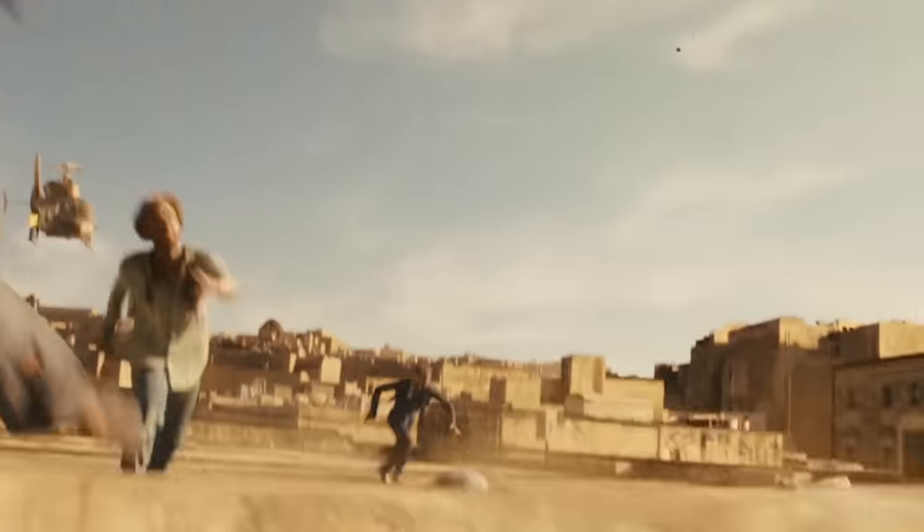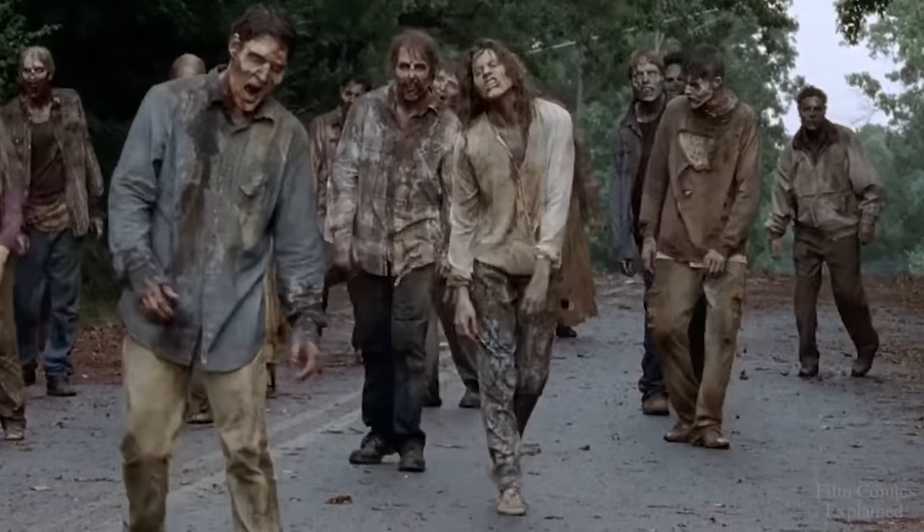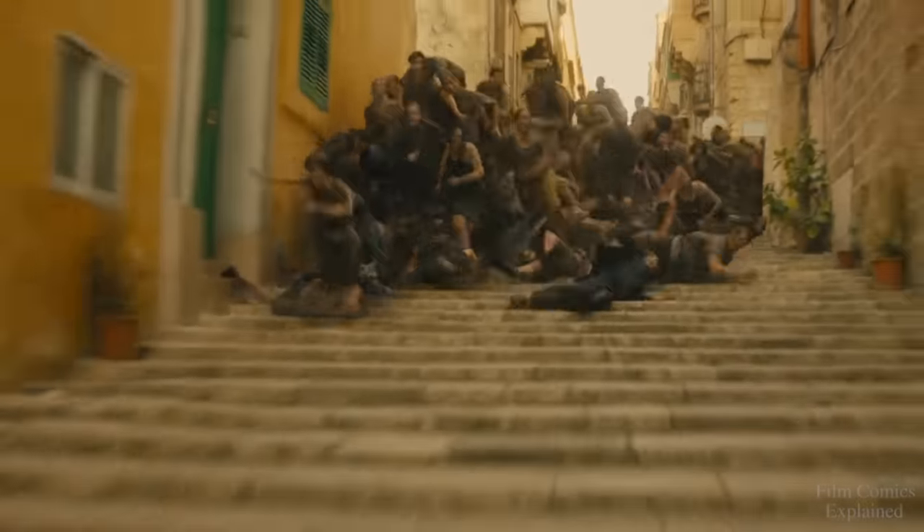Essentially fast-moving zombies with a pack mentality, the sole motivation of the undead was to infect living cells, but not to eat living tissue, which sets the Solanum Virus apart from other undead outbreaks. In essence, the infected people would begin operating like a virus.